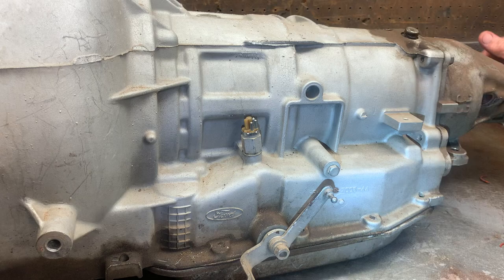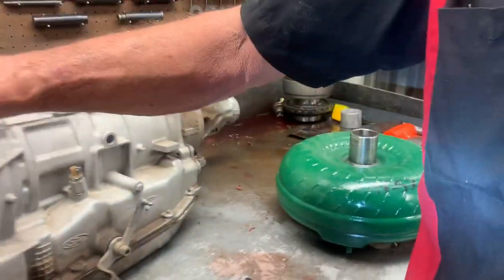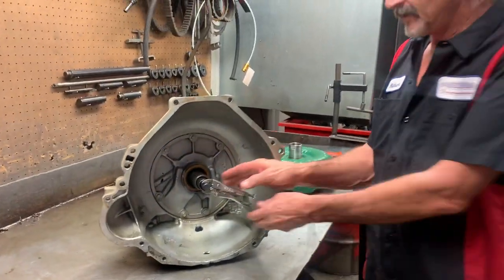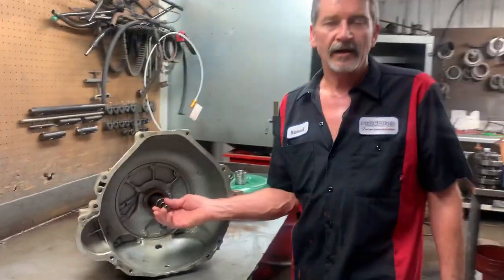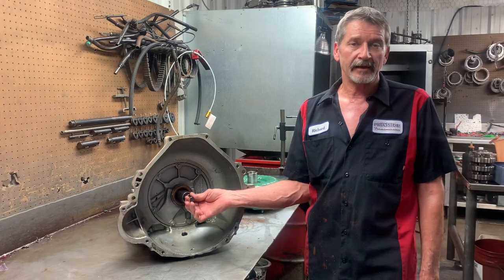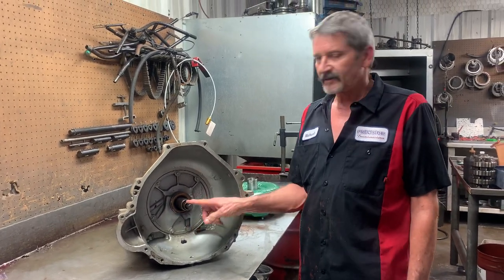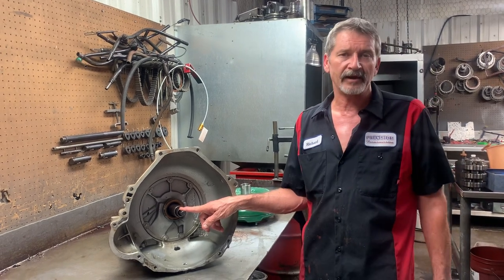I wanted to clear up some stuff on the lock-up on these trannies, because I've had some people ask me questions about it. Being that an AOD is a lock-up style tranny — like the AOD-E and the 4R70W — but the AOD itself is what I consider a direct drive tranny.